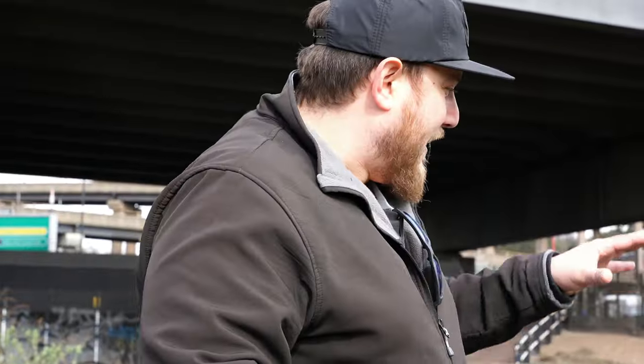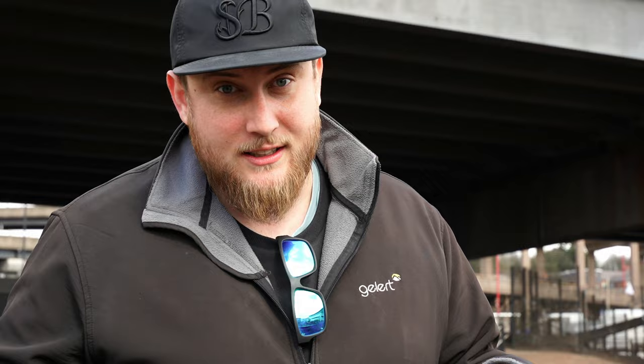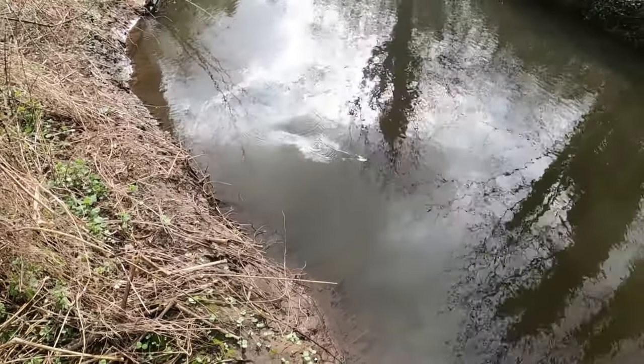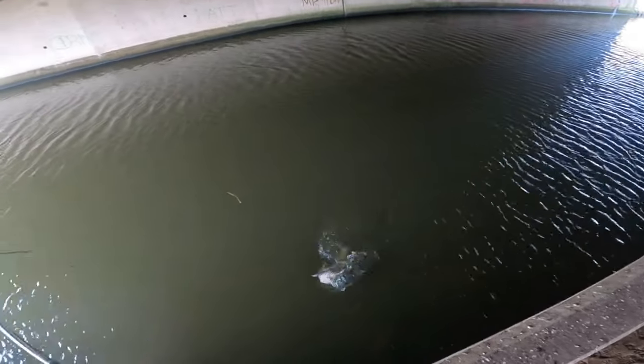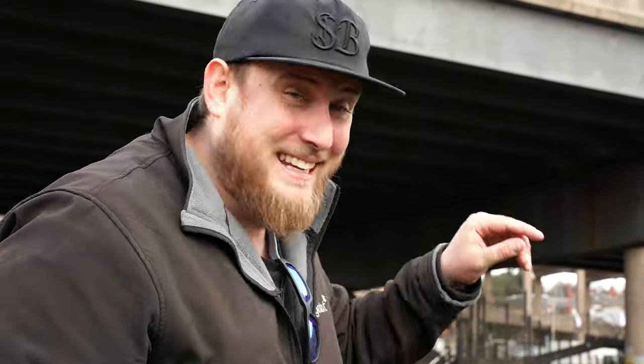Rivers — the best predator fish are in the rivers. A six pound pike in a river will feel like a 10 pound pike in a canal. It's always worth googling local bylaws — you don't want to be breaking the law or fishing on private land. I like to find the slacks in the water where it's not flowing much — that's where pike come and wait in ambush. I also like to cast upstream and work the lure against the current; a pike might think there's dinner and take it. Get on the rivers and you'll find the best pike.